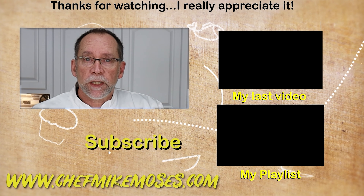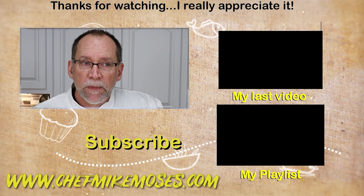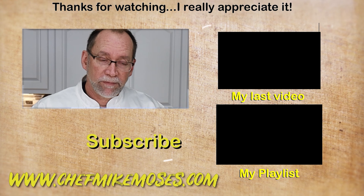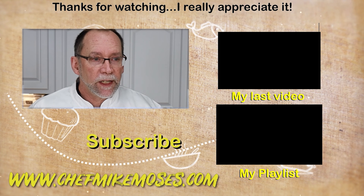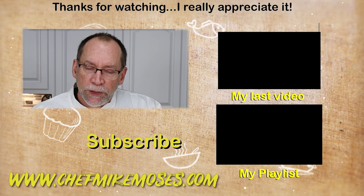For more information on this recipe, head over to my website, www.chefmikemoses.com. You'll find I have a blog there with recipes you can print off, and of course some thoughts from me. I hope you enjoyed this video. I'm here to help you cook better, eat healthier, shop smarter.